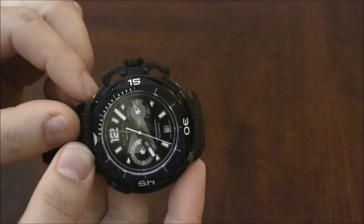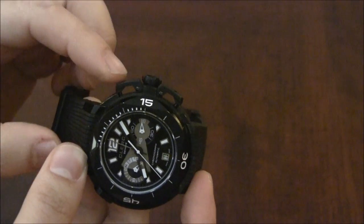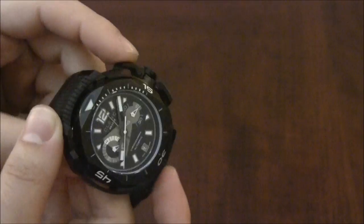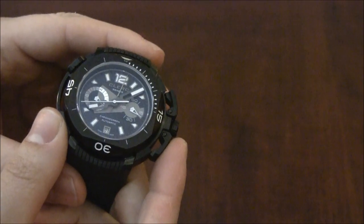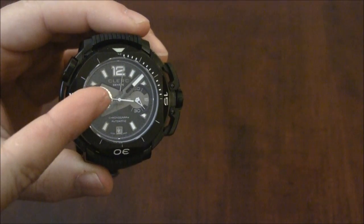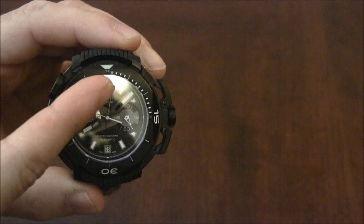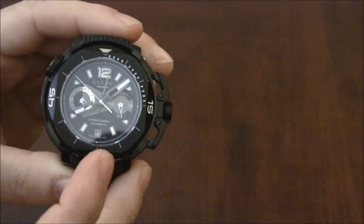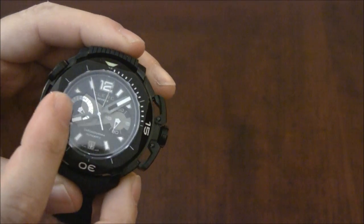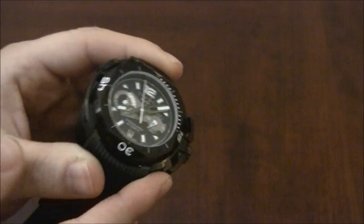The chronograph pushers are cool. They look really neat and you can see how they're solid pieces that connect over here where the actual pushers go in. The chronograph itself is a centrally mounted 60-minute chronograph. You can see the seconds hand there and there's a little hand for the chronograph minutes. One of the sub-dials is for the seconds, here on the right, and the one on the left is a GMT — so you have two time zones.